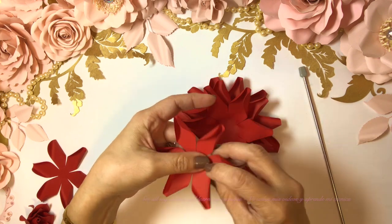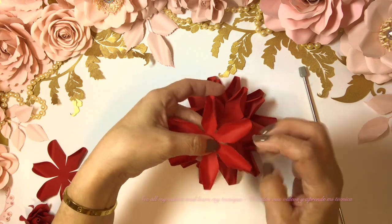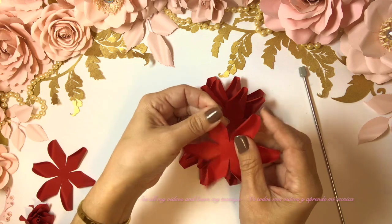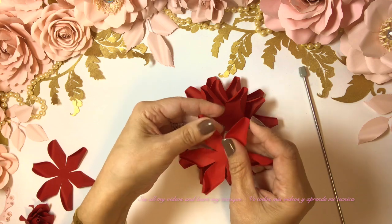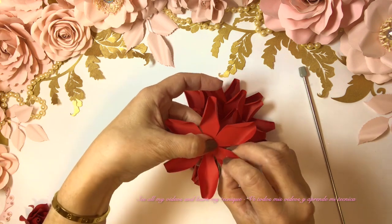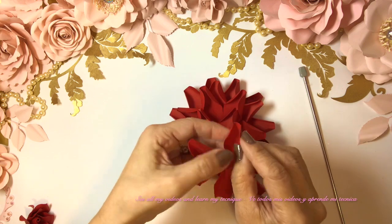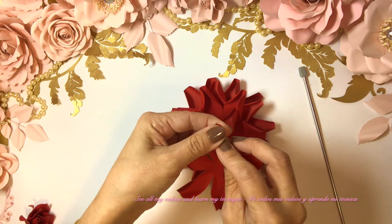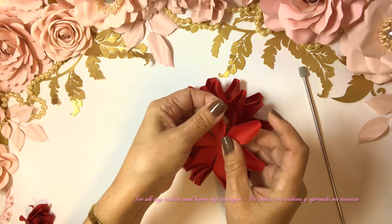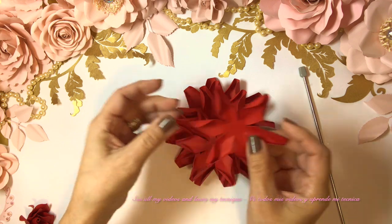Now we go with number three — again a pinch. I always do this — it's so easy to retouch that I don't mind doing it. If you're interested in purchasing my templates, please send me a message or email on my Facebook, Instagram, or YouTube, or you can email me at aurorasfinedesigns@gmail.com.